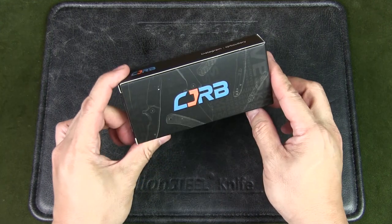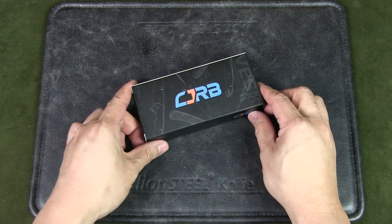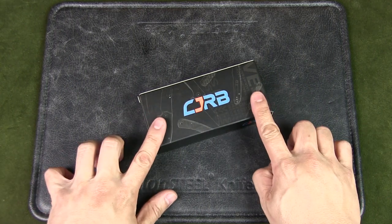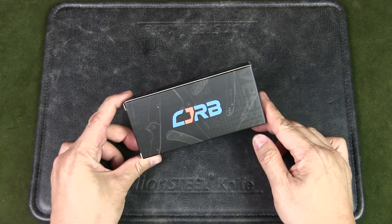CJRB is a subdivision of Artisan Cutlery, a Chinese knife brand. It seems it's quite popular for Chinese companies to have multiple brands to offer knives at different price points. The most notable would be Wee Knives with Civivi and now SenCut. CJRB is the budget line of knives of Artisan Cutlery.